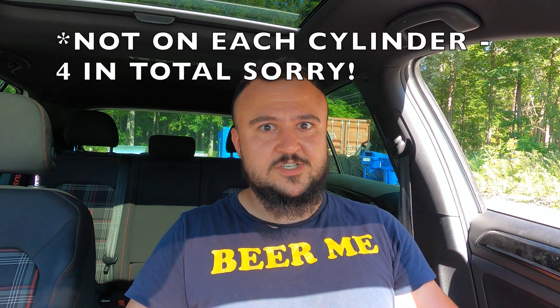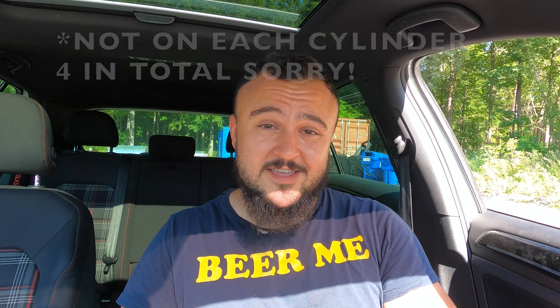To understand what knock retard represents, we have to understand the components. Knock is bad for your engine. In order to make peak power, your car has to advance timing — retard is the opposite of advancing, it's moving timing backwards. So knock retard means you're retarding timing because there is knock in the cylinder. Some cars have only one or two knock sensors, but Volkswagens are actually amazing in that they have four knock sensors — one per cylinder — so the COBB tells you which cylinder is knocking and how much timing had to be pulled. When timing is taken away, you're losing power.